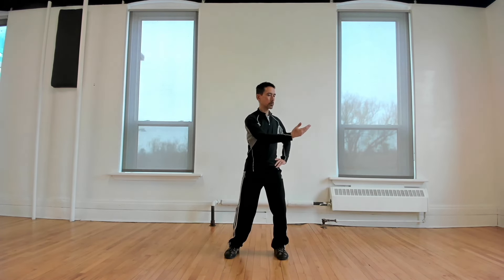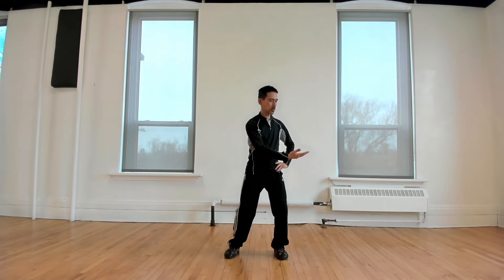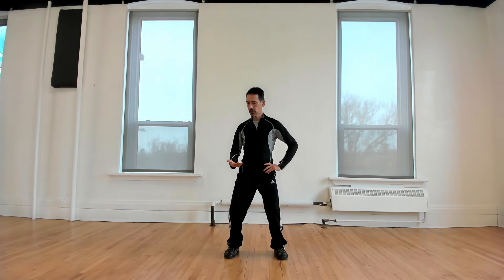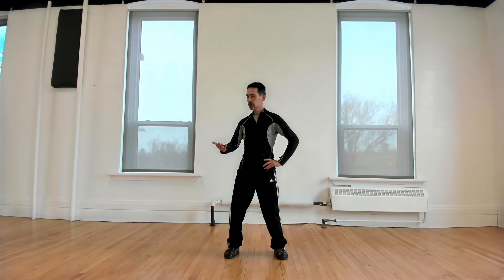Switching hands — left hand at chest height, right hand on the hip. Bring the arm across, lower the elbow, lower the wrist, set the weight down slightly. Bring the hand back, keep the body upright. Lift the center of gravity, straightening the legs, with the hand completing the circle.